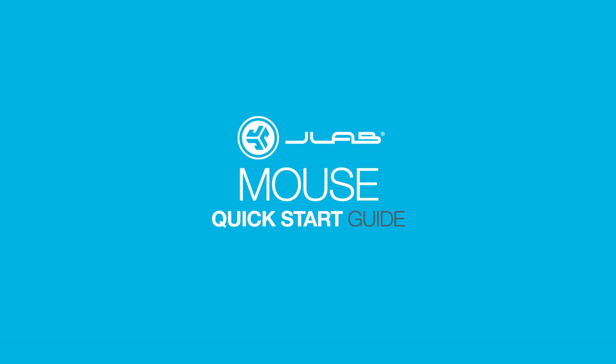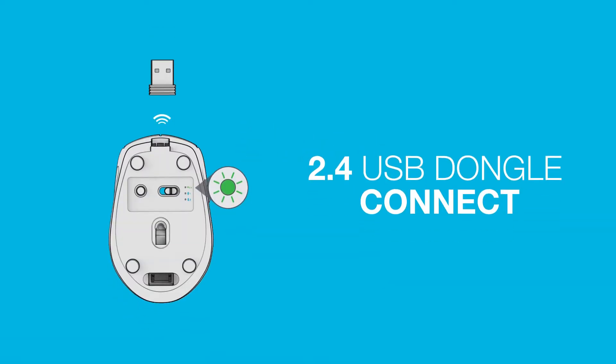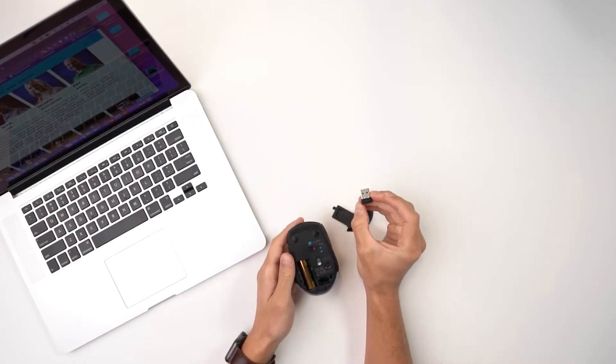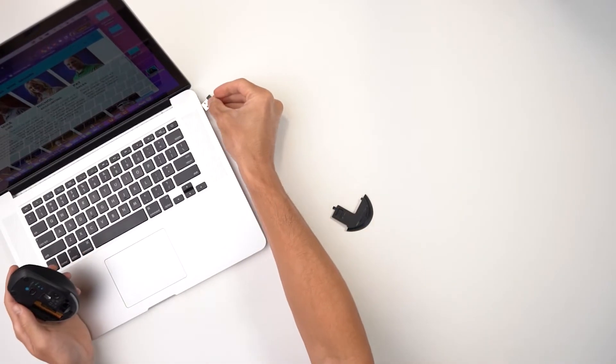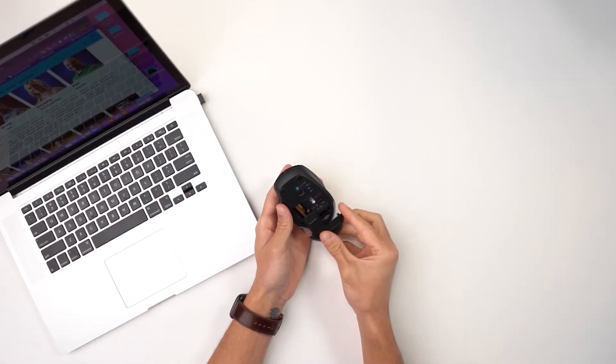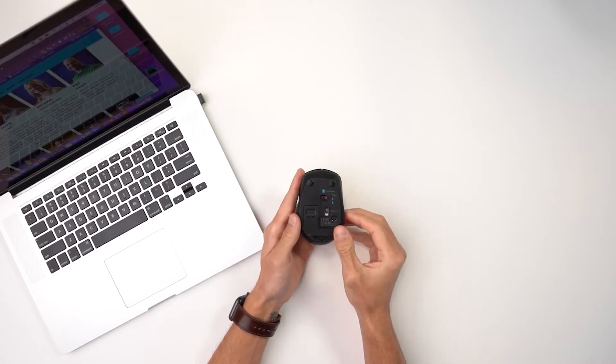Welcome to the JLab Mouse Quick Start Guide. 2.4 USB dongle connect: Remove the 2.4 dongle and plug it into your PC or Mac. Then turn on the Go mouse and it will automatically connect.